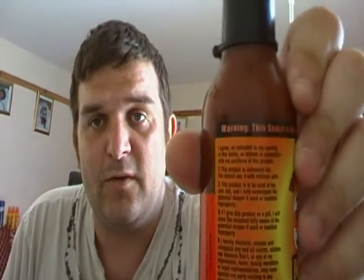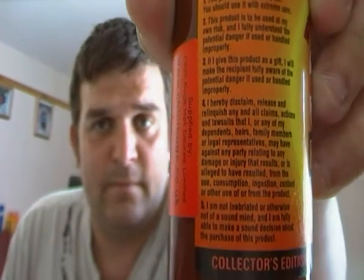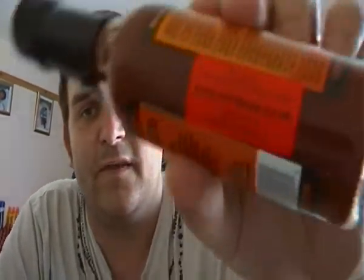I've got a little disclaimer on here as well, which is quite long. Look at the image — you can see it there, that's the disclaimer. This is a collector's edition, and if you want to get yourself a note on what it is, the website is there. Let's open it up and put a little bit onto here.